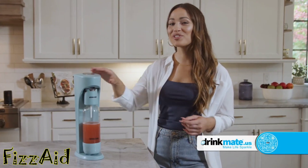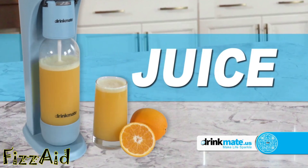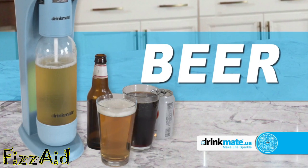I love sparkling water, but I'm ready for something new. I'm ready to create with DrinkMate. Cold brew coffee, juice, tea, wine, even flat beer and soda.